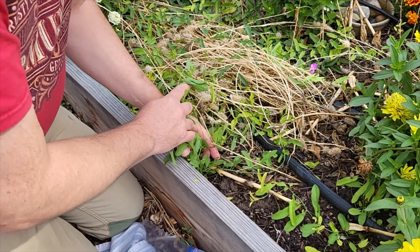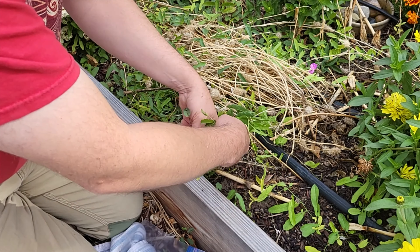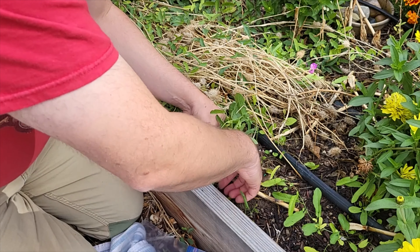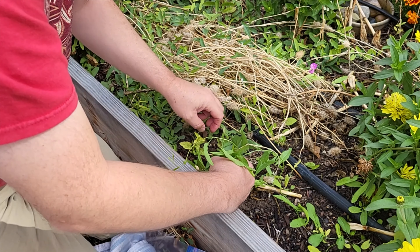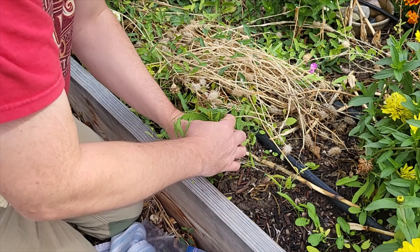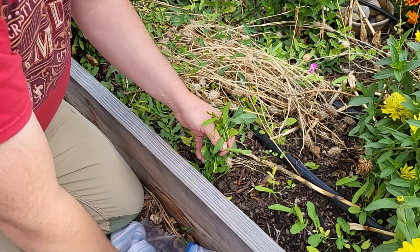As you can see I've got quite a bit of bindweed in this bed. The first step is to identify where the crown of your plant is. I'm not going to damage it — I just want to find out where it's coming out so I can go after it. Here it is. Here's a plant isolated.